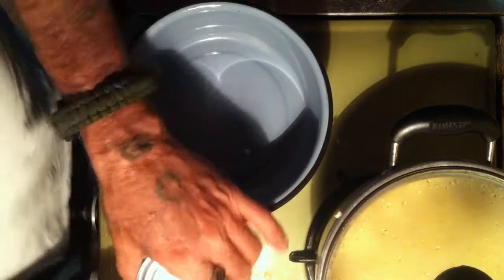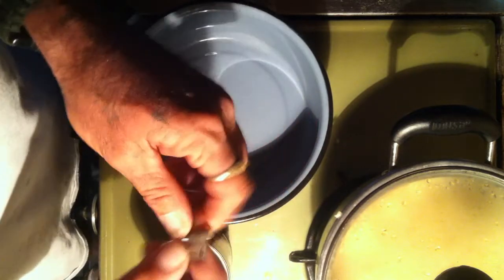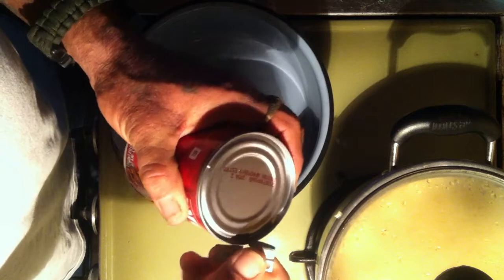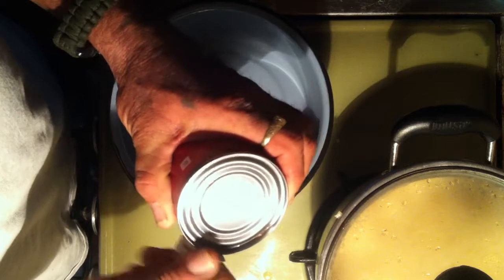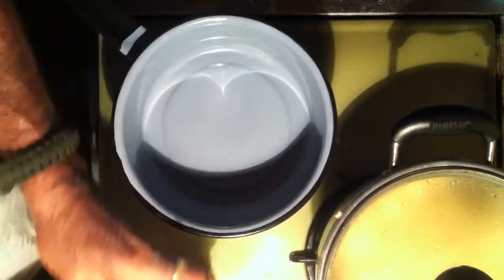It's called a P-38. This is how it works — it's got this little carriage right here and a little flap. Where you put your little carriage right here on the side of the can, in between the thing right here, and turn it like this. You just hold it and go around.